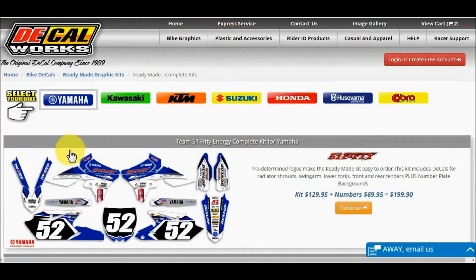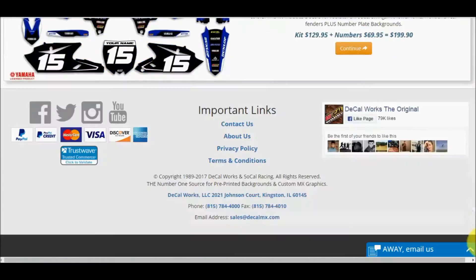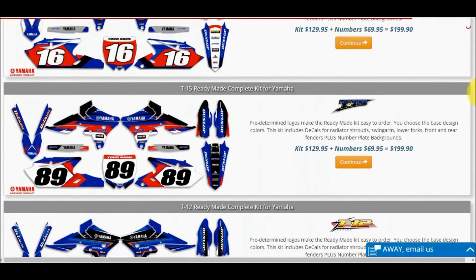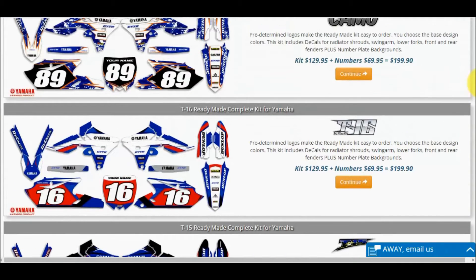Then select your brand. After selecting your brand, take a second to scroll up and down. You will see many different base design options. All the base designs shown are fully customizable in your choice of colors. For this example, we are going to click on the T-16 design.